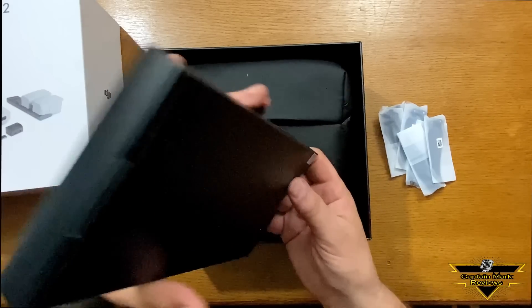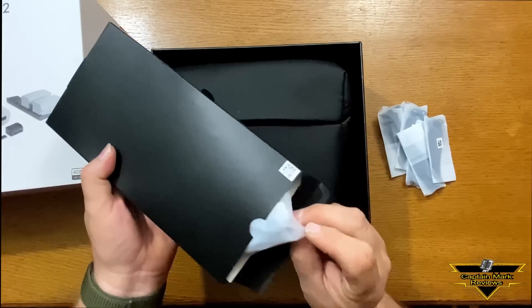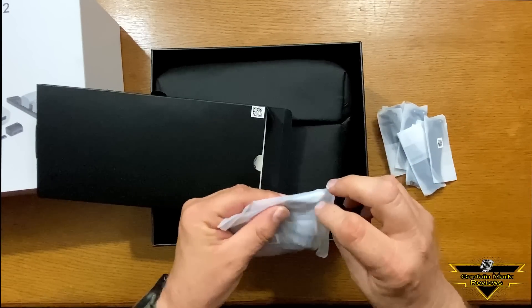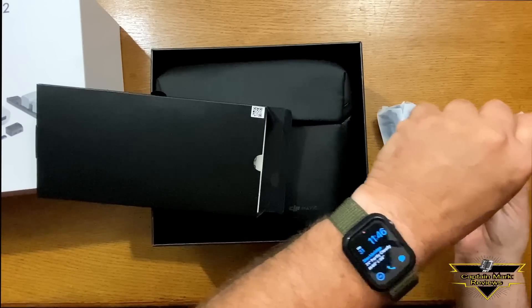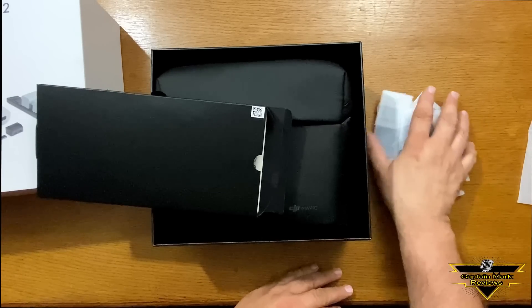Yep, so there's six in there. Let's see what else we have in here — another set. We'll open those up too, make sure there's nothing else in there. Yep, six more props. Really good.